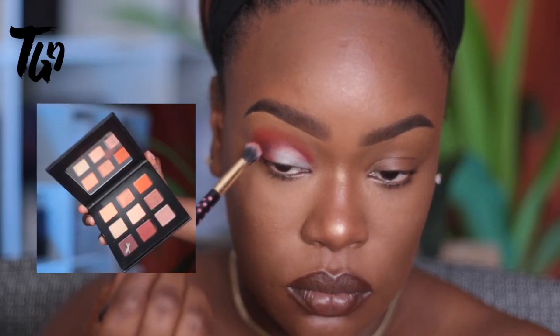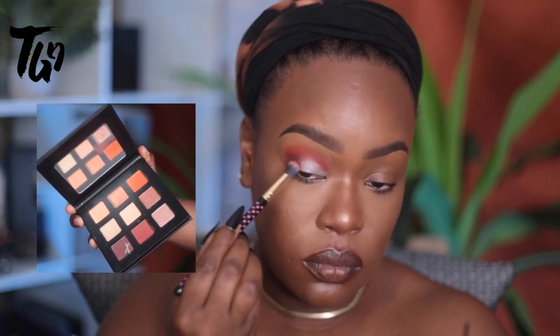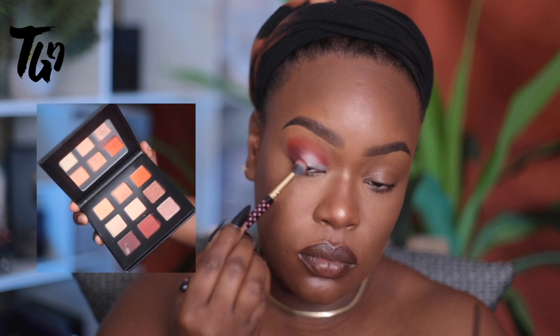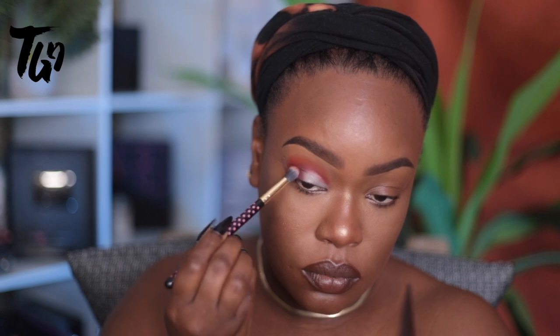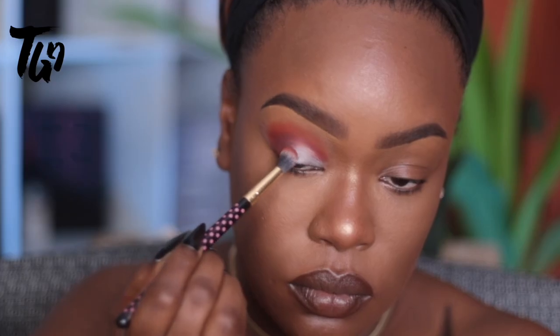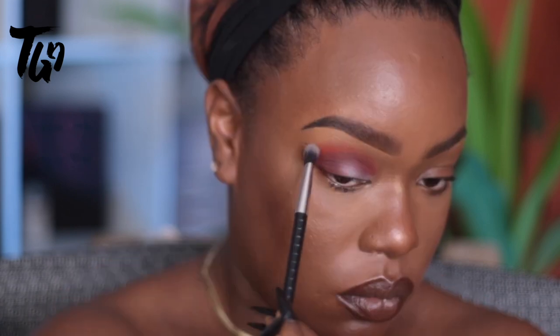Now we're going to go in with that plum shade from the palette and we're using that to deepen the crease. This is very important when you're doing these kinds of looks — I would say at least three colors to create optimal depth. We're going to blend that on the outer third and a little bit in, but we are going to cover that with the lid color.